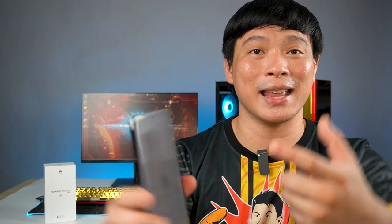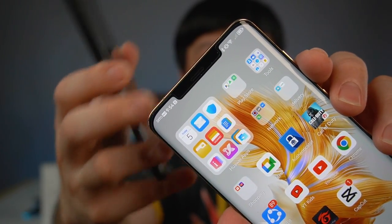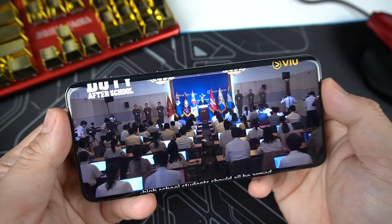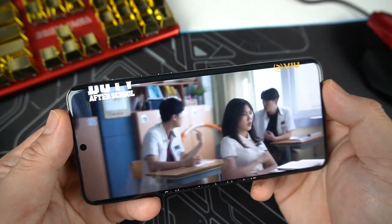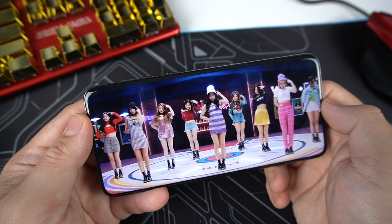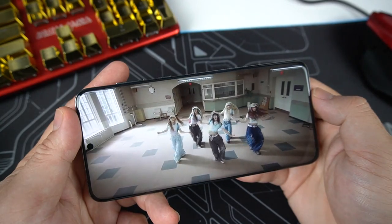Since this is an OLED panel, the display is definitely nice — the blacks are really deep and punchy. One thing I appreciate is the punch-hole camera, which doesn't take up a big space on screen unlike the Mate 50 Pro. Watching my favorite films — especially dark scenes in Duty After School — the rich blacks make the characters really pop and look very sharp.